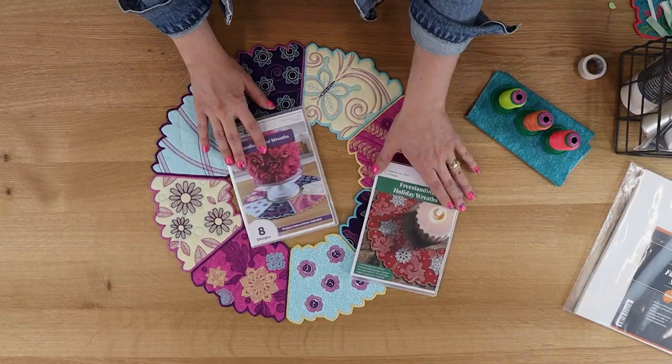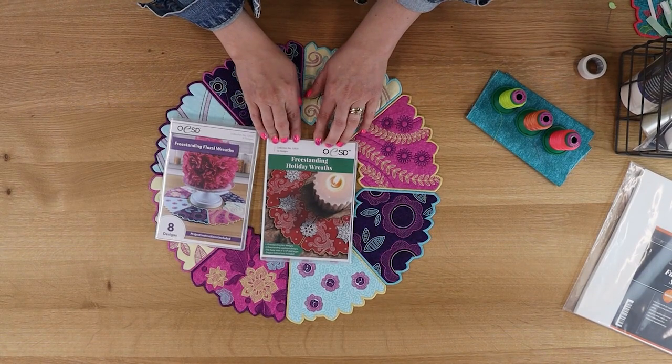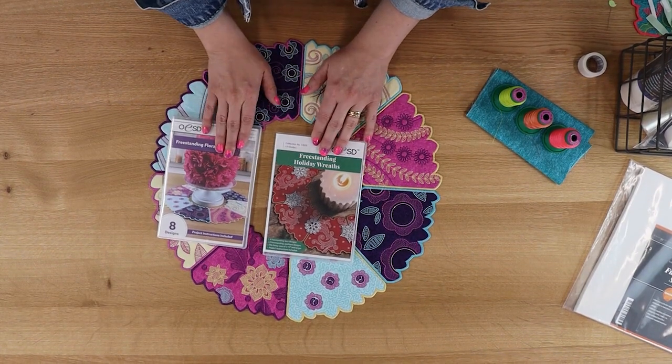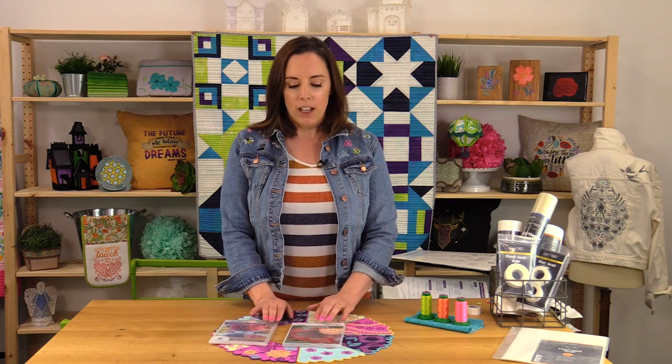Freestanding Floral Wreaths is the second in a series of freestanding wreaths. The first one was put out in 2019 — Freestanding Holiday Wreaths, collection 12829. Everything we're going to talk about today applies to Freestanding Holiday Wreaths as well. So if you've enjoyed this collection, here's another one that would coordinate with it, or if you haven't tried the holiday wreaths, we suggest that you look it up and check it out.